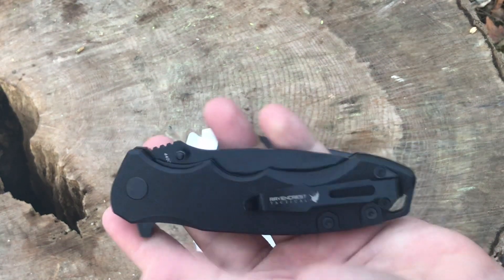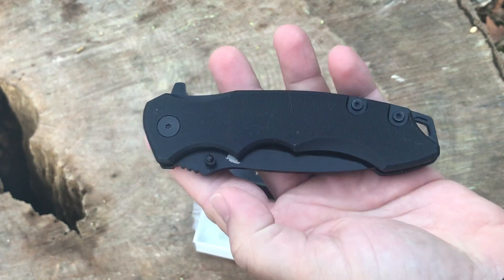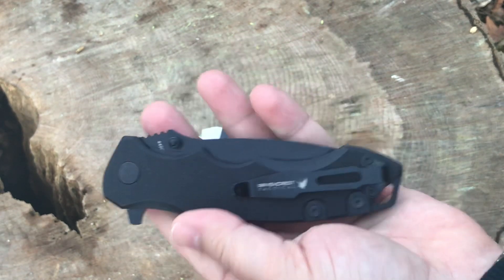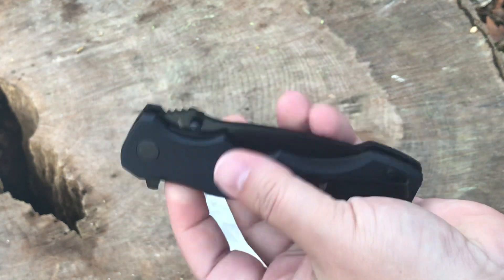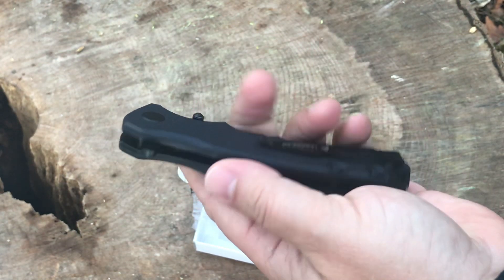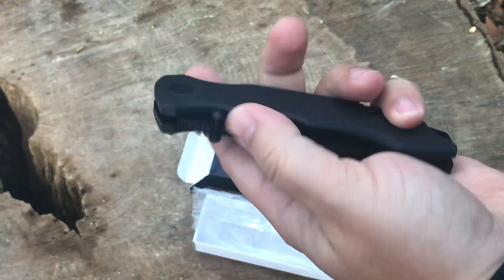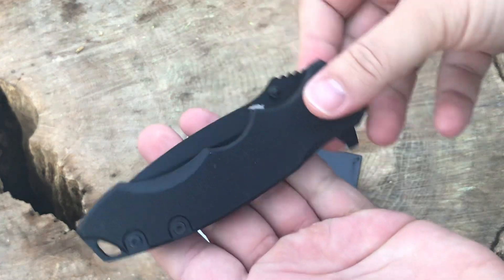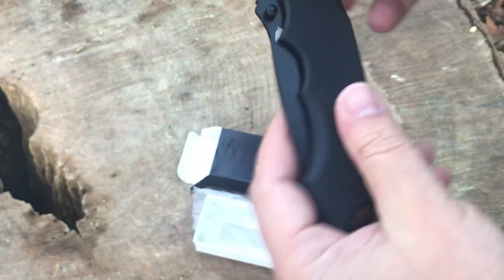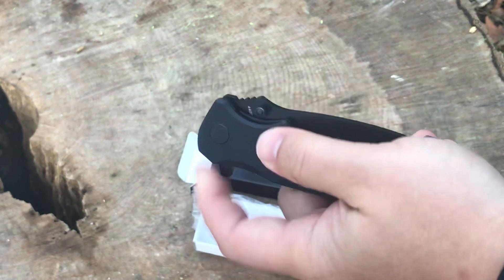The 440C holds up pretty well; I don't have any complaints about their 440. It is all black — we've got black everywhere. There are no accents, no bare stainless steel. Obviously this is all stainless steel but it's coated.